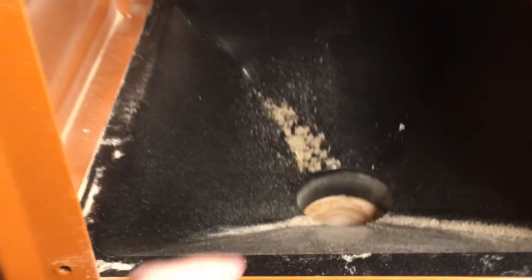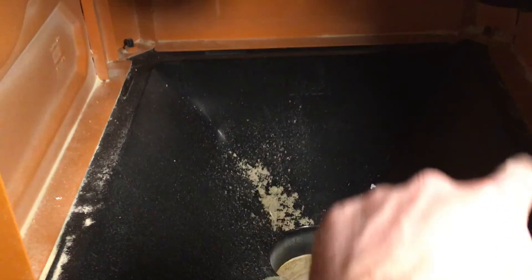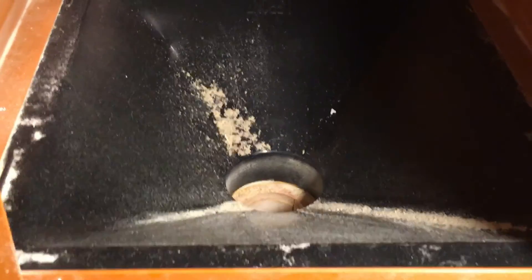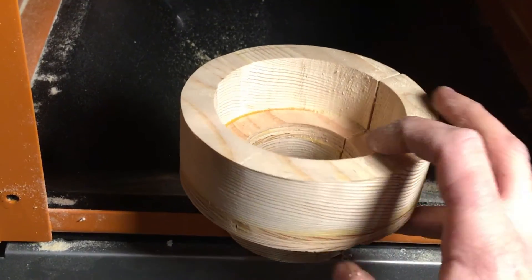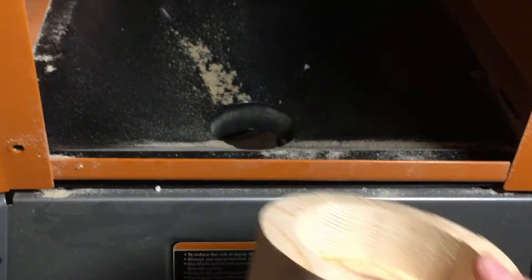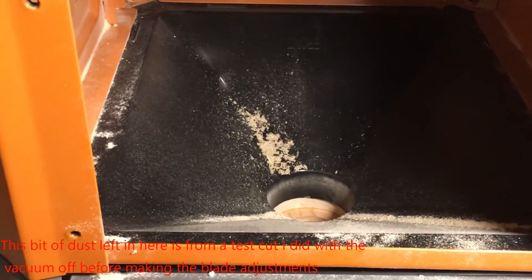Before I close this up, you can see inside what the dust collection setup is for this saw. It seems to work pretty well in the limited use I've had with it so far. It's got a chute which is a four-sided upside-down pyramid that goes to a four-inch dust collection port on the bottom. Since right now I'm not set up with a four-inch hose, I have a reducing collar I made out of wood that fits a regular shop vac hose. A shop vac is lower volume but very high velocity — you might think it wouldn't work great, but it actually works pretty well, and it does seem to keep up nicely.